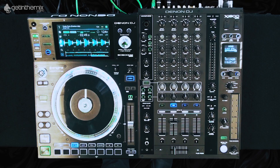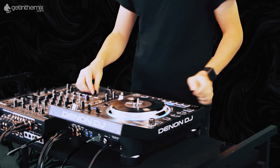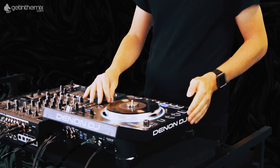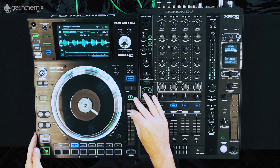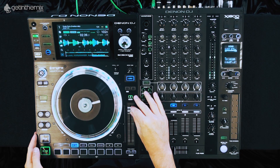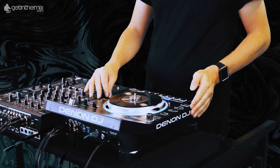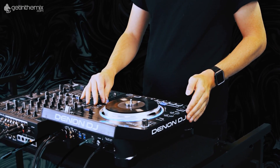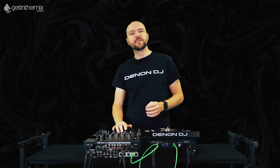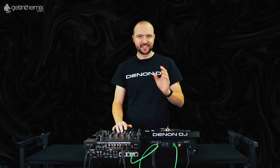To give an example of that, using the key lock, I'm going to take this up to plus 20 and manipulate the pitch down. You can hear there the track is still intact — there's no artefacts, the bass is retained and all the melodic elements are still in place.